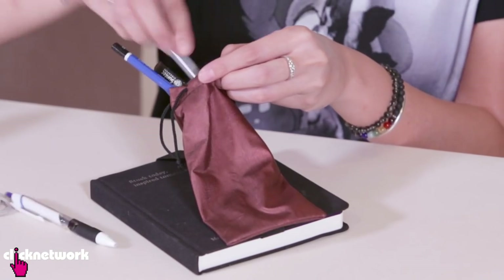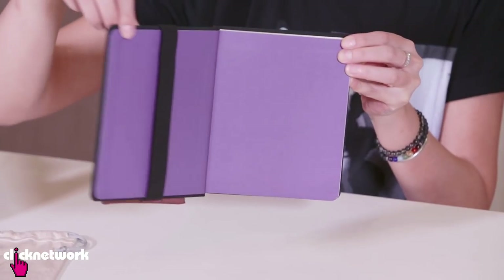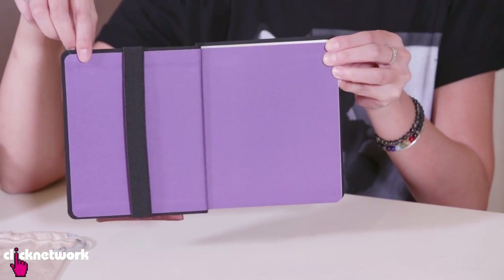All that's left to do is put your pencils in the little pouch and there you go. My pencil case is attached to my diary and it will never be lost ever again.